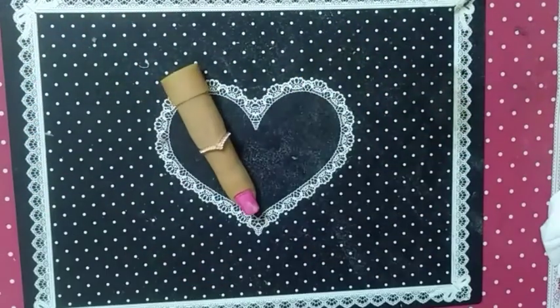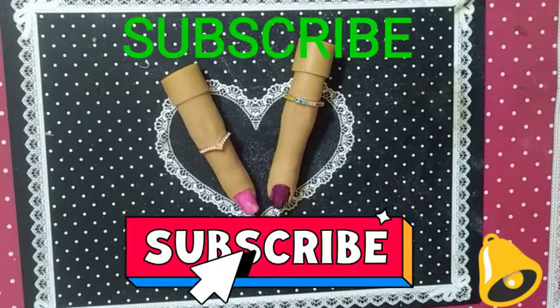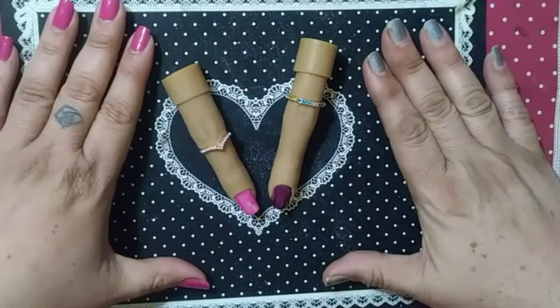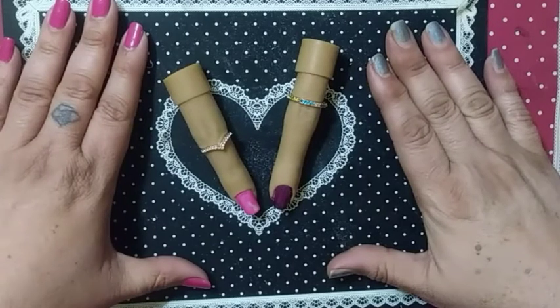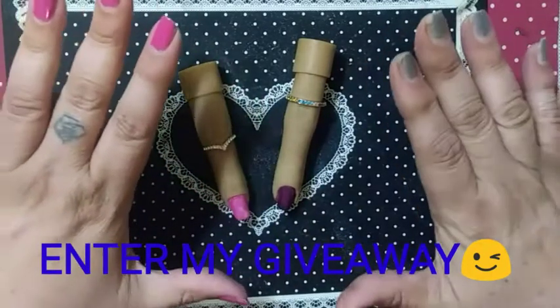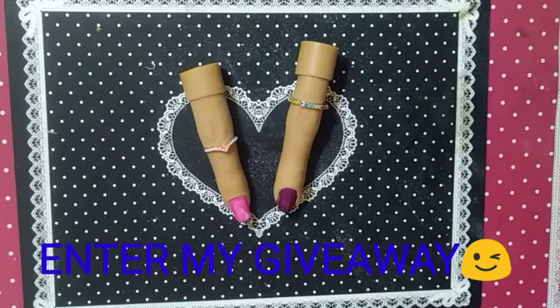Hope this video was informative and you've learned something new today. I am not a nail tech — I am not a licensed professional. I am just a nail enthusiast, a nail addict. But these are the steps for nail prep. Hope you will apply them to your own regimen. Remember: let it dry before you touch it — don't make a boo-boo like I did. That is all for today. We will see you next time — thank you and have a blessed day!